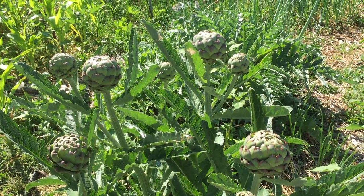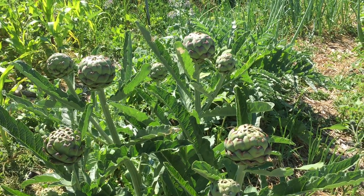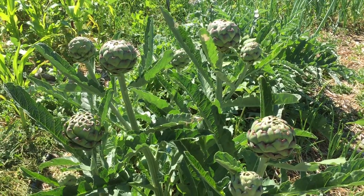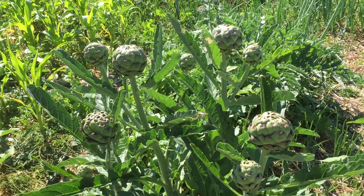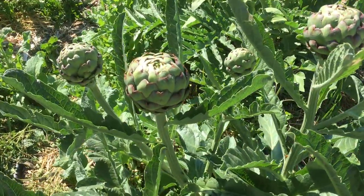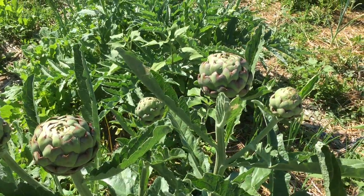I think what I'm going to do next year is try to mulch these at the end of the season and see if I can have them survive again next winter. Because right here, it's July 12th and I have artichokes that are ready to harvest, which is one reason why I wanted to do this video before I harvest all of these beauties.